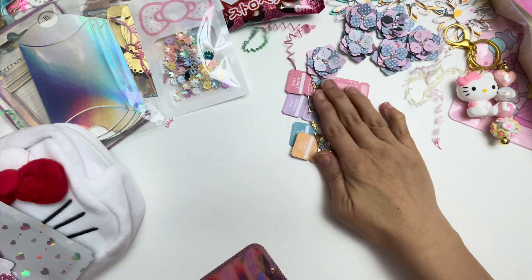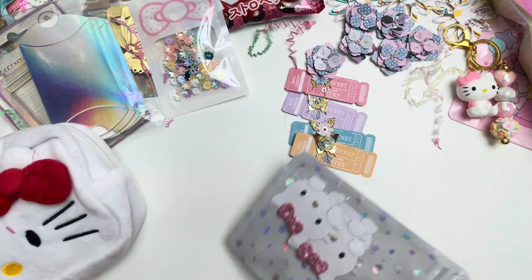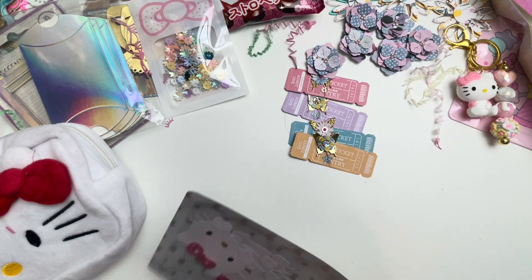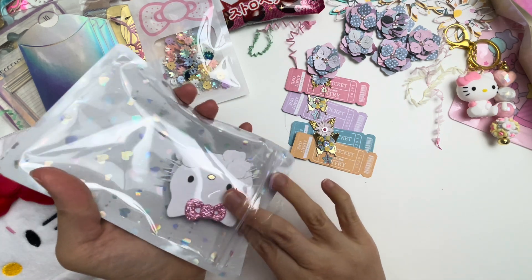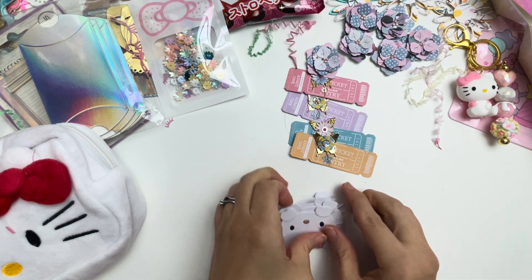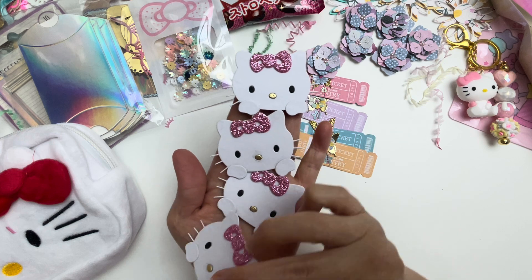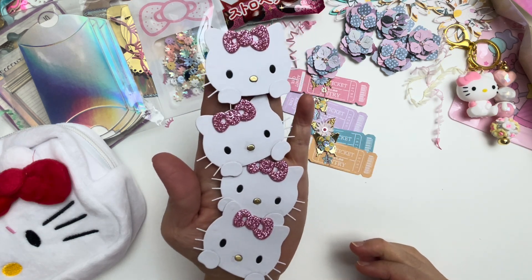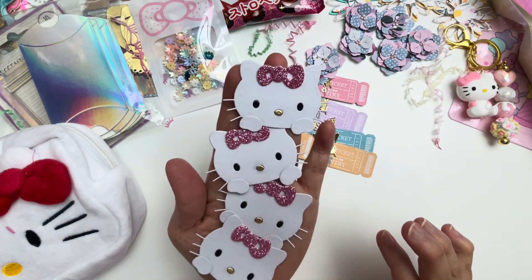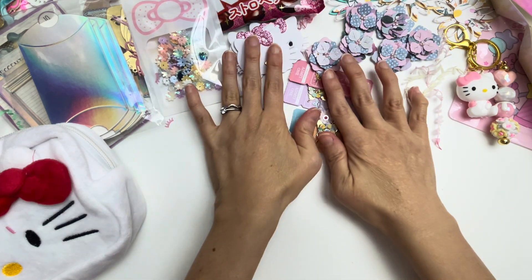I absolutely love these so much. And then in here there is a Hello Kitty paper pieced embellishment. Let me get it out. Look at that bag — so pretty. Look at all of these. She's given me four of them. They are so sweet. Absolutely love that pink glitter color as well. Very pretty. I bet you guys are getting lots of ideas.